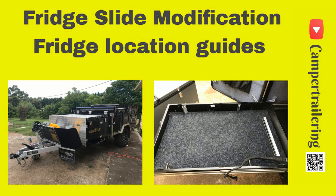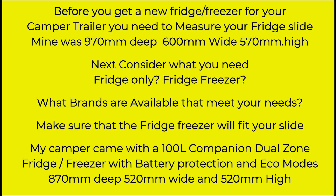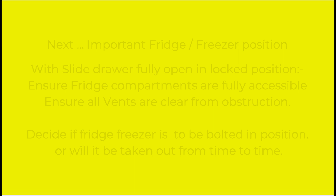Having trouble with your fridge freezer moving or not in the correct position? Install some location guides. I've left this video basically just music and let you read the points that I raise. If you prefer me to be talking along, just let me know in the comments.